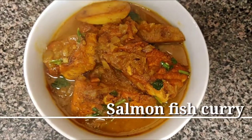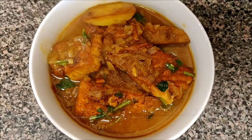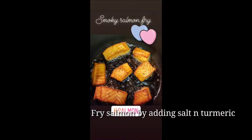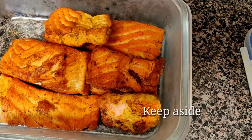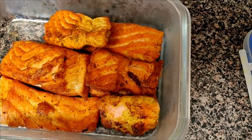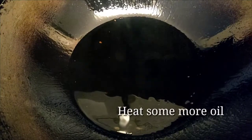Hi everyone, let's learn how to make this yummy salmon fish curry today. First, fry the salmon by adding salt and turmeric, then remove it from the pan and keep aside. In the same pan, fry two sliced potatoes.